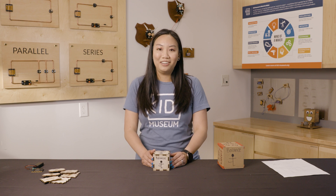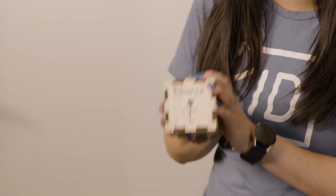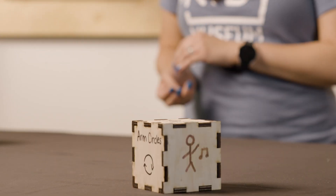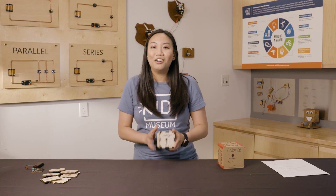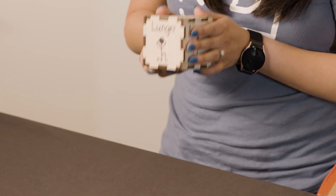Let's walk through an invention being made here at Kid Museum called a movement dice. Our movement dice has different exercises on each side, so when you roll it, it tells you what to do. We wanted our dice to be made by our students so they could design and customize each side of their dice.